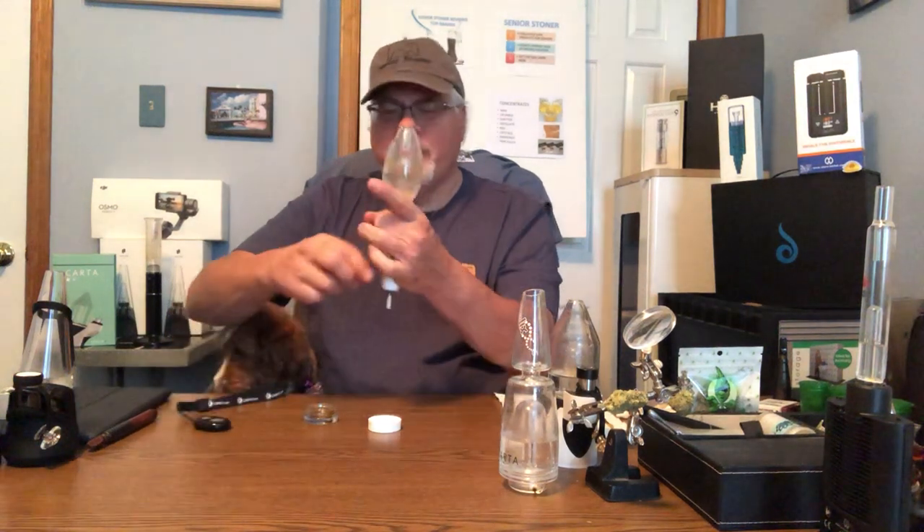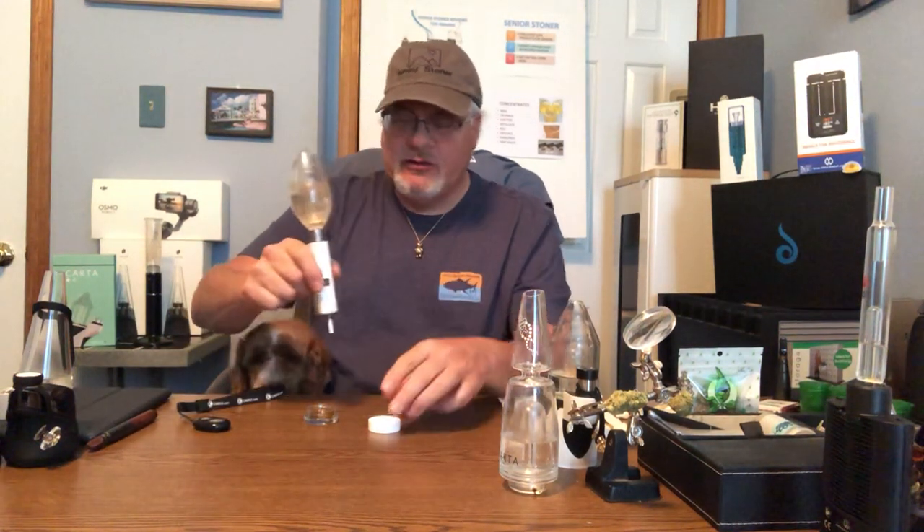Hello, welcome to Senior Stoner Studios. This is the real Senior Stoner back at you, and today I want to talk about the Honey Badger.